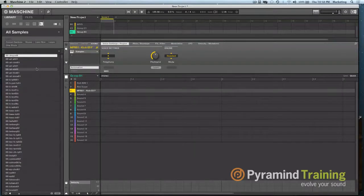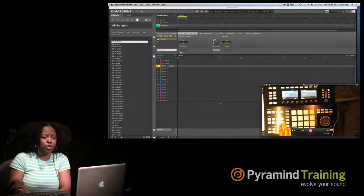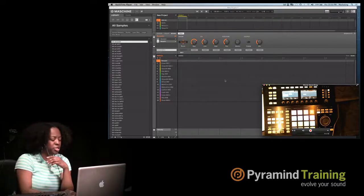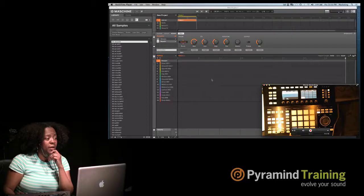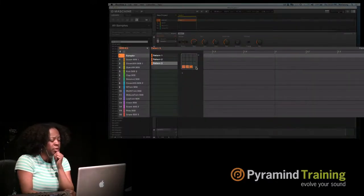Now we want to make music. This section here is the Pattern section — this is where you create patterns. Some people say sequences; inside Machina they're called patterns. There's a pattern button on the hardware. You come here, hit Pattern, hit a pad, and it creates a pattern. You can see it says Pattern 1 now. From the software, I click here and select Pattern 2, Pattern 3, Pattern 4. For each group you have different patterns, and you have to create a pattern for each group in order to sequence.